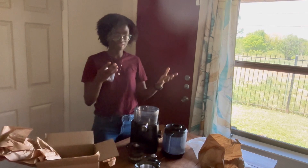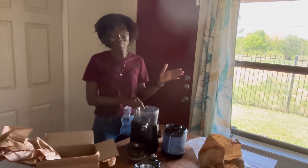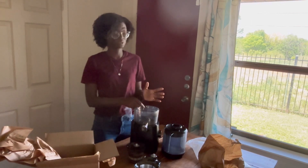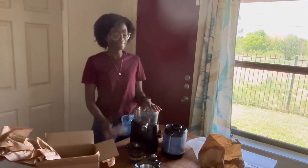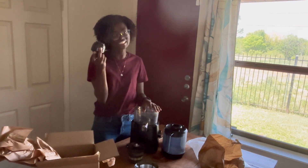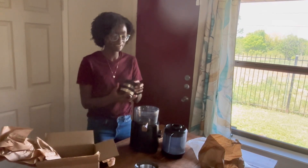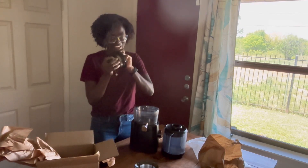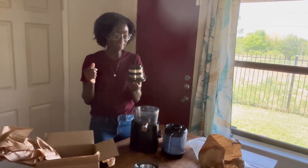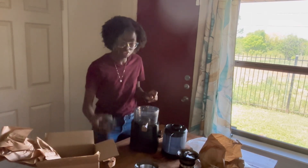If you're on the fence about getting the Nama juicer, I would recommend you get it just because of the warranty. I've had the juicer for almost three years now and they just overnighted a replacement part to me from California to Texas. I'm going to keep the old stuck part and still try to loosen it, just because I don't want to waste it. We never had a problem with this juicer.